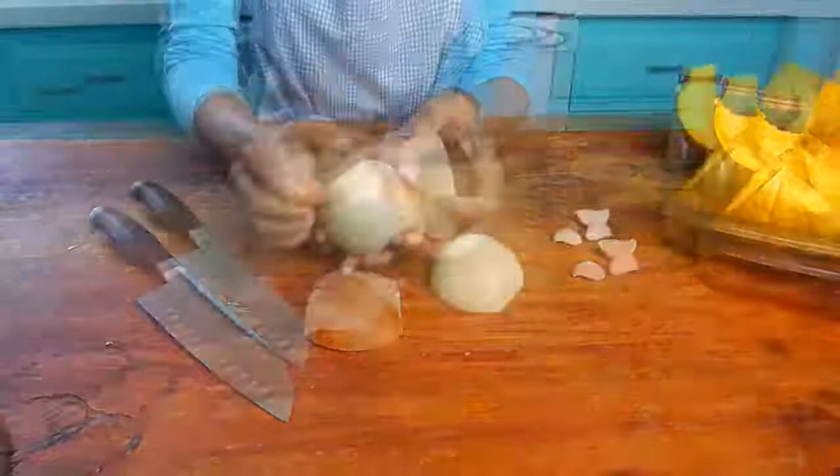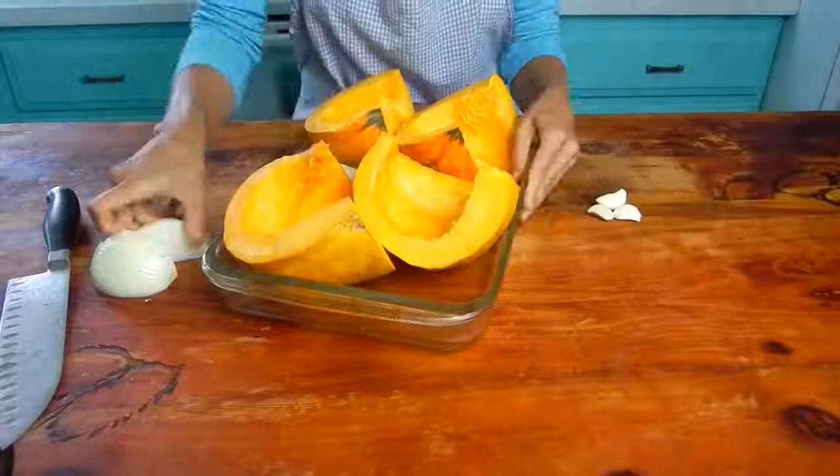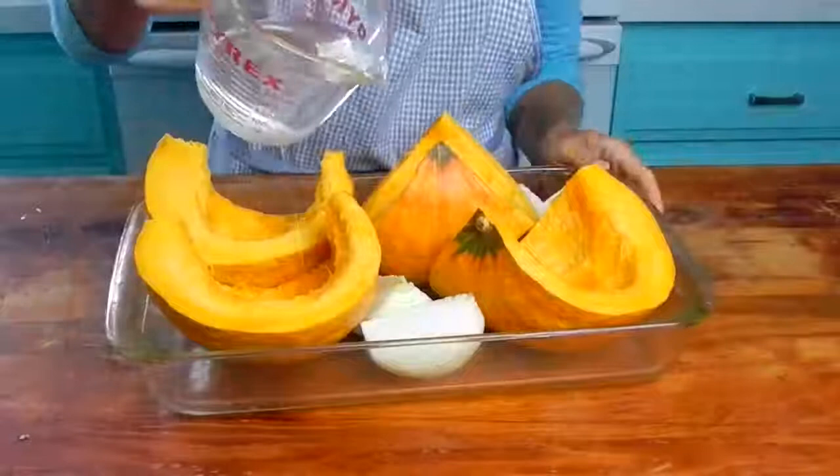I want to note that I'm not going to be oiling the squash, which is a very typical thing to do — I just sometimes like to bake low fat. I'm also not adding any seasoning because I'm going to use this squash in a soup, and the soup will get the seasoning. However, if you want to season your squash with salt, pepper, Italian seasonings, herbs and spices, this is the time to do it.